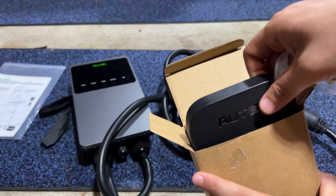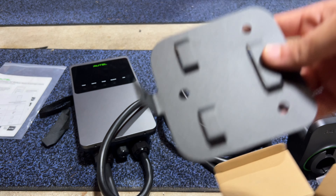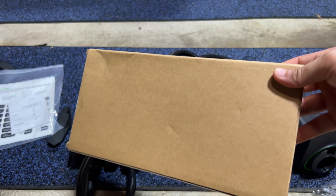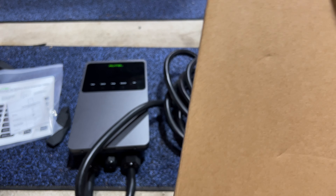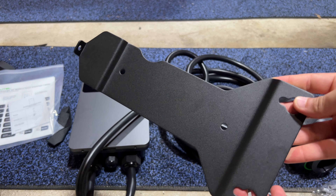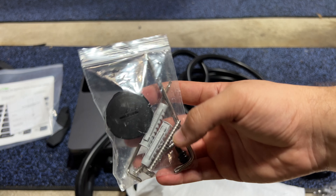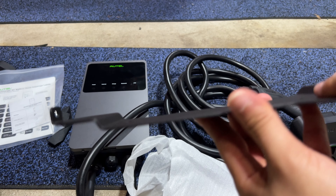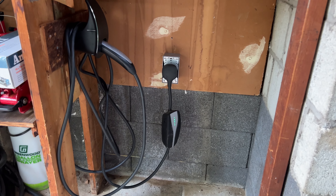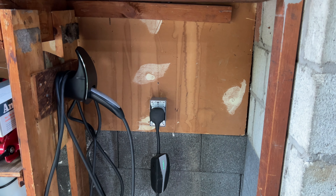All you have to do is plug this straight into where the mobile connector was and mount the device — it's very easy, no cables into the panel required. Inside the box there is the holster with its screws, and the holster itself feels nice and solid. There is also a mount for the holster. The device itself has a built-in mount on the back — let me show you that. Here is the mount for the charger itself. The screws are inside this bag.